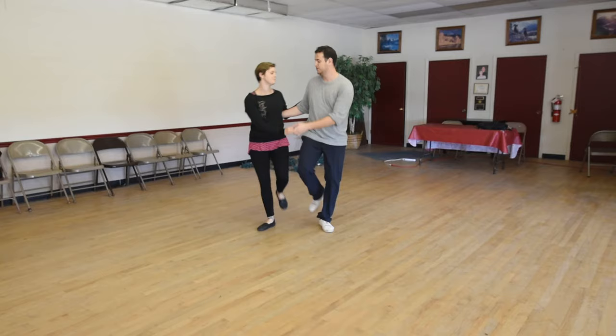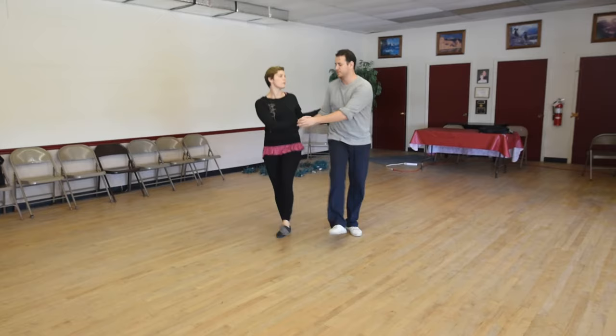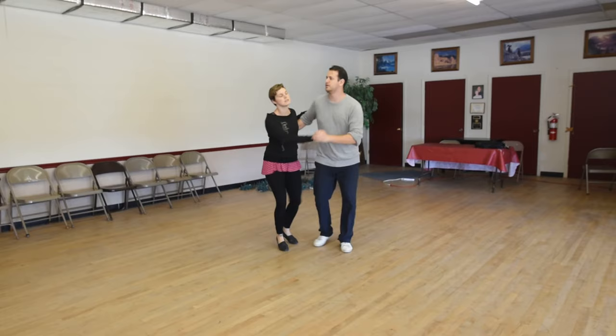We then went into outside turns. We roll in a little bit further — extra twist, throw it down. Followers, we use that little pivot. Equal power in both arms, leaders, and continue the rotation out.